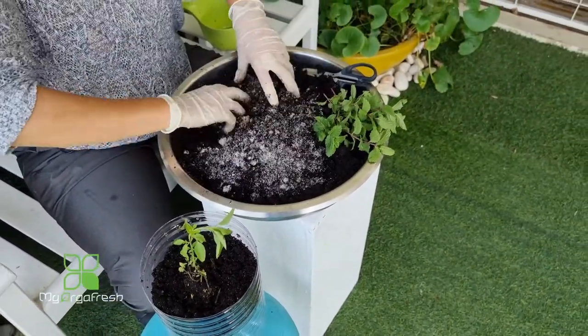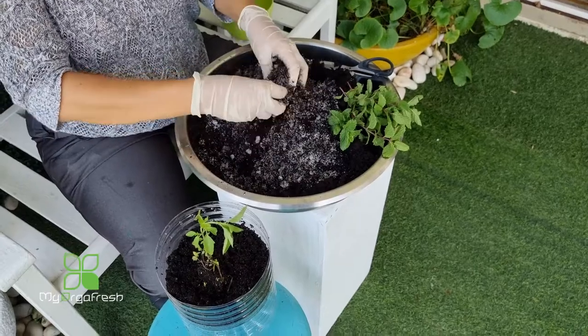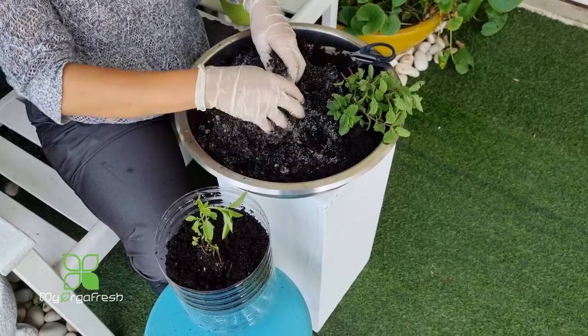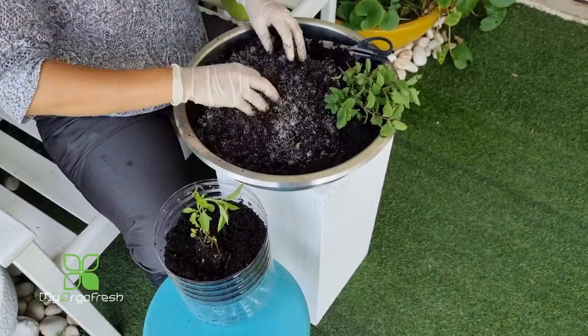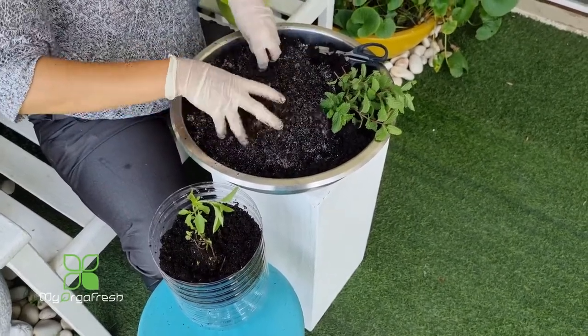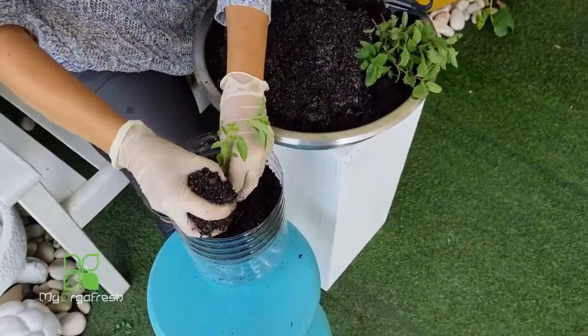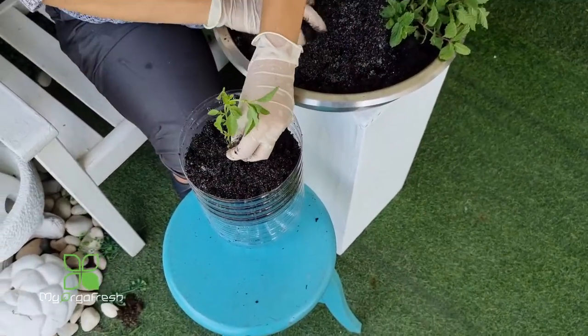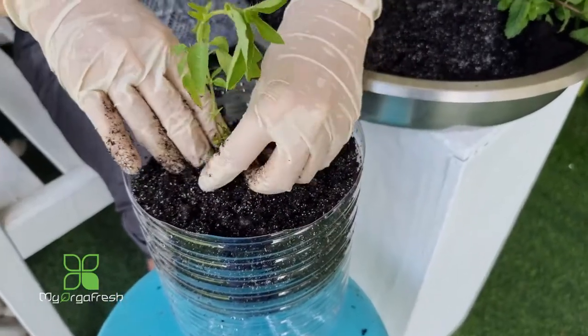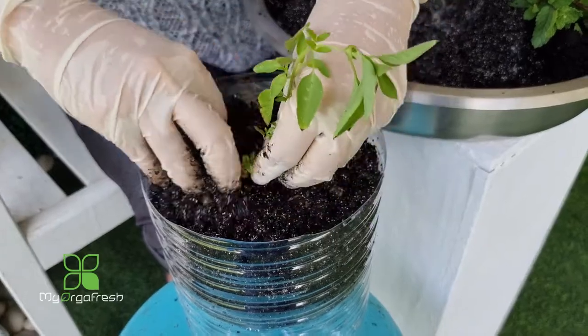At the bottom of the soil there was a little white fungus because I've been mixing in a lot of different things while caring for it — but that's still usable soil, don't worry. So today we're going to do a two-in-one planting.